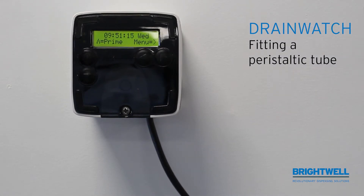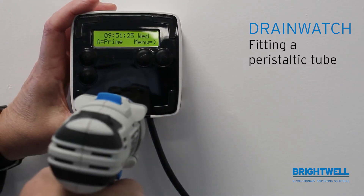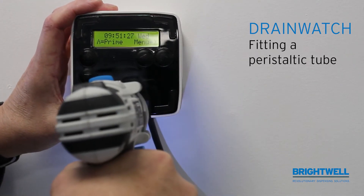We're going to be looking at how to fit the peristaltic tube onto a DrainWatch system. The same applies for both DrainWatch battery powered and mains powered. First, remove the cover by unscrewing the screw at the bottom and lifting the cover off.